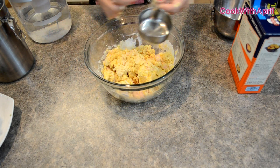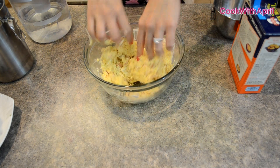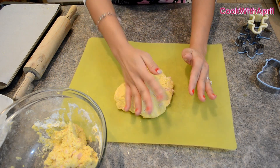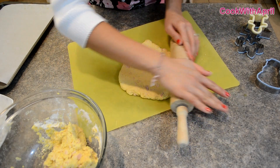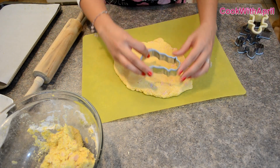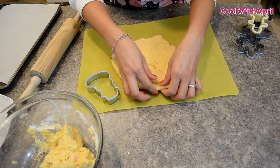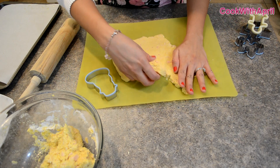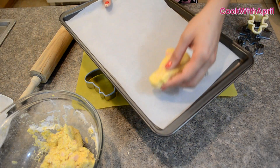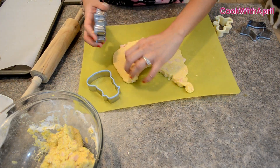First you're going to start out mixing everything together with the spoon, and then you're going to use your hands to mix everything together, because the tuna needs to get really separated and mixed in with everything else. I'm adding more water and then just going to use my hands and clump everything together. I just grabbed a bit of the dough, placed it down, and I'm rolling it a little bit. I'm using cookie cutters to cut them into random shapes — this is a snowman because it is the holiday — and placing them onto a pre-greased cookie sheet.